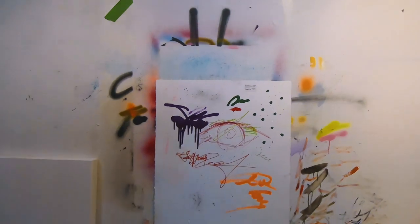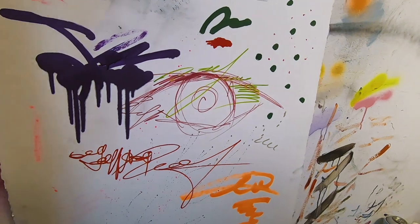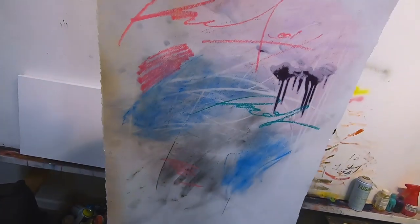Today is a very exciting day. We are doing mark making. This is an example that Ellie did right here, just showing some of the marks and how to use the pigment and stuff.